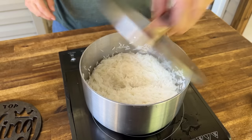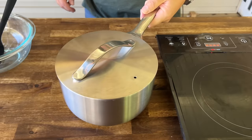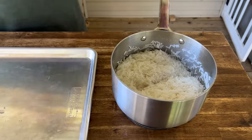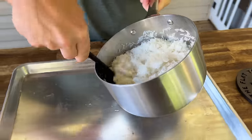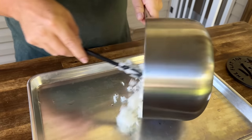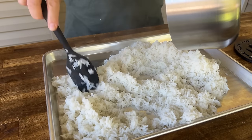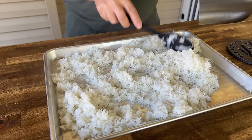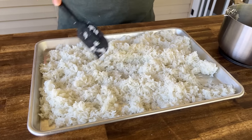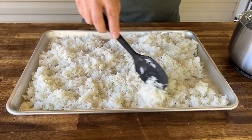We're just going to put it on and let it sit for about 15 minutes. Simple enough. We're going to let this come to about room temperature, plastic wrap it, put it in the refrigerator overnight, and then we're going to make our rice tomorrow.